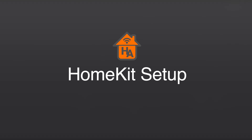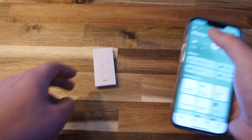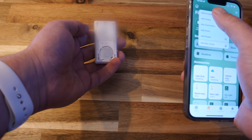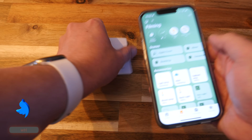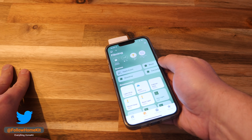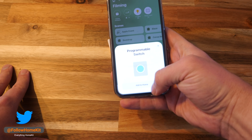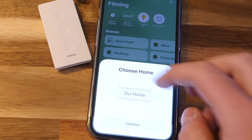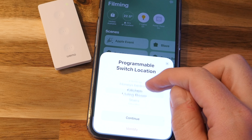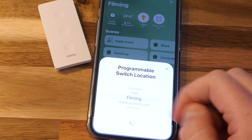The Wemo Stage controller has two ways to start the HomeKit pairing process: the normal scan-the-code approach, or via NFC, where you simply wave your compatible iPhone under the status light to start the pairing process. I used the NFC option and it worked great. The setup guides you through adding the device by asking which room you want it assigned to, then you name the device and it's done — all in under a couple of minutes.